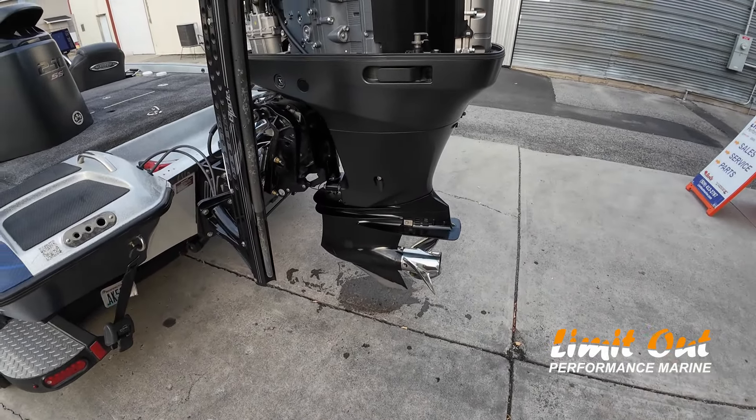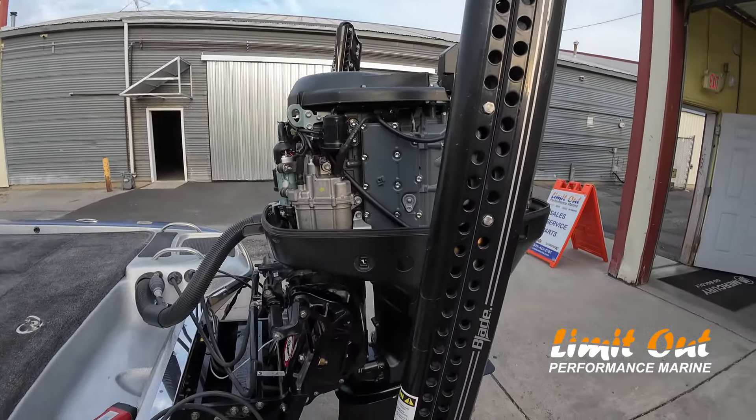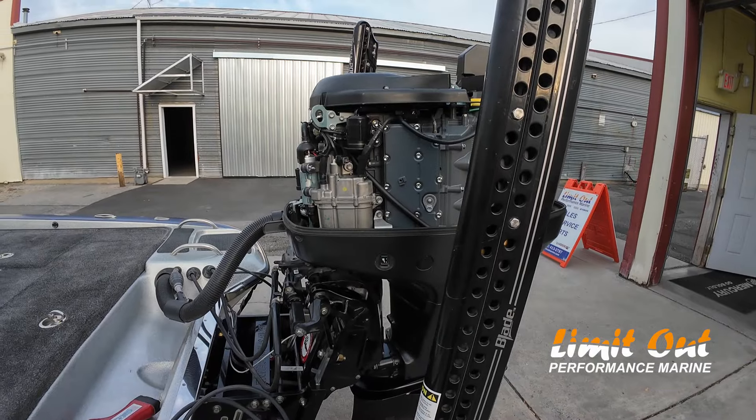If I'm getting close to the rev limiter, I'll just push the plate back down and not ride it as hard. But 90% of the time the 26, on this 21-foot Phoenix, is pretty awesome.